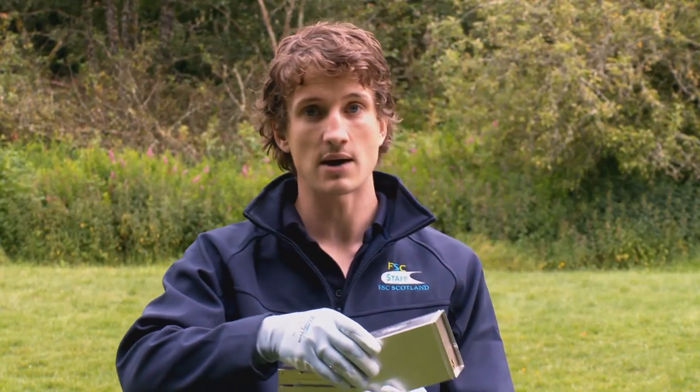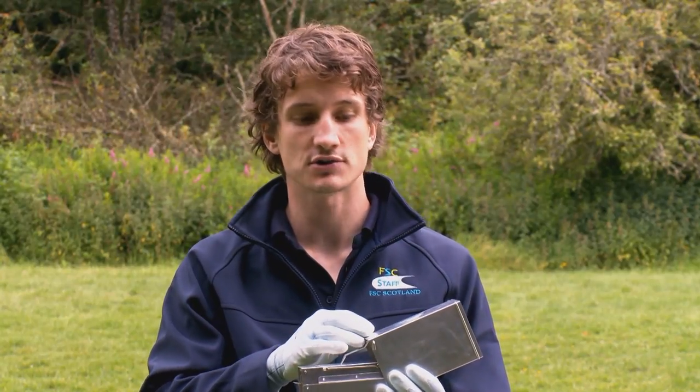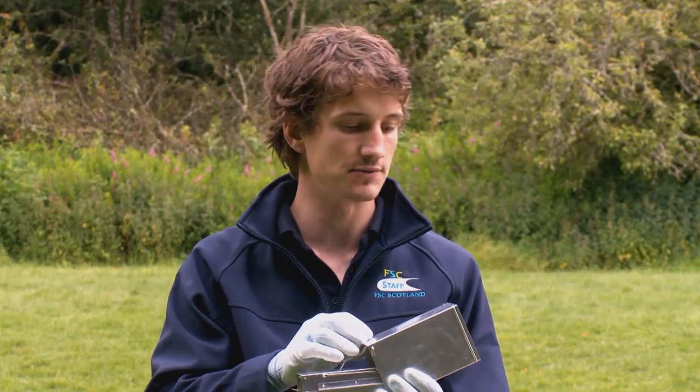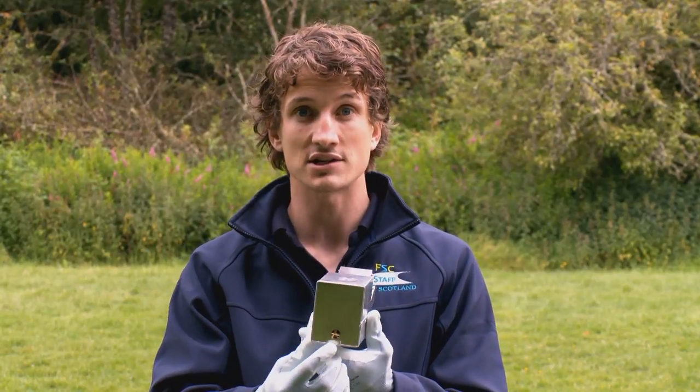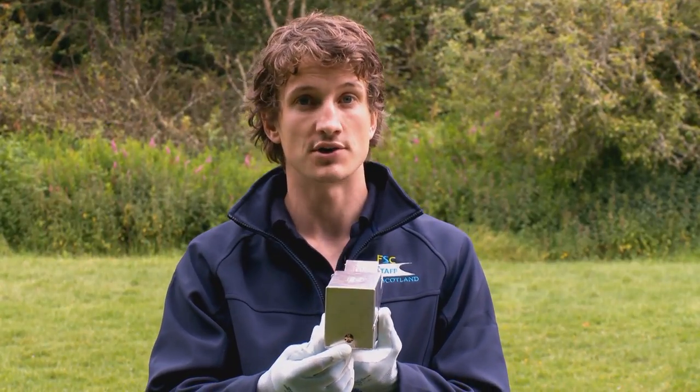I've just returned with the seven Longworth traps I set earlier this morning and many of the doors are now closed, so we might have something inside. You'll notice I'm wearing gloves — in some cases around the UK, small mammals have been known to carry disease, so it's always worth covering open wounds, washing your hands afterwards, and considering wearing gloves. I left these traps for approximately three hours. Because I might have a shrew inside, you shouldn't leave them for anything longer than four hours, as shrews need to almost constantly feed to maintain their high metabolism. If you included the small escape hole, you can afford to leave the trap up to about 12 hours, but no longer.